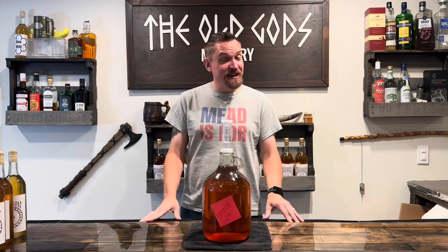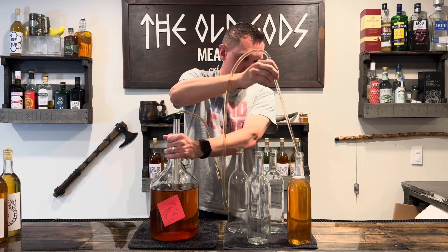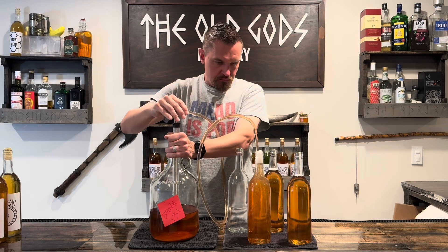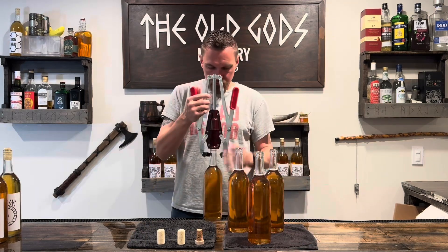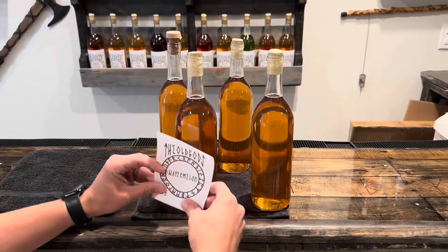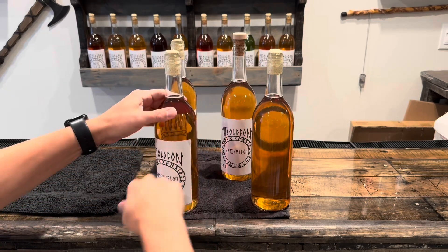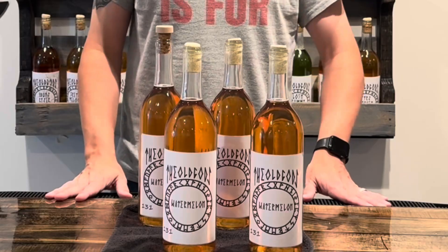It's been a few months and we are clear. It's time to bottle this mead. Four bottles — corked, labeled. Batch 131 is complete.